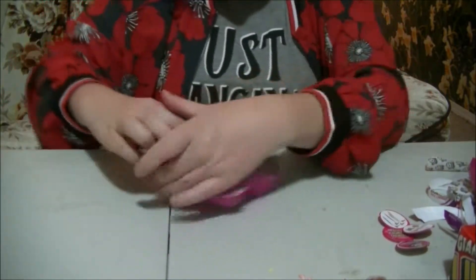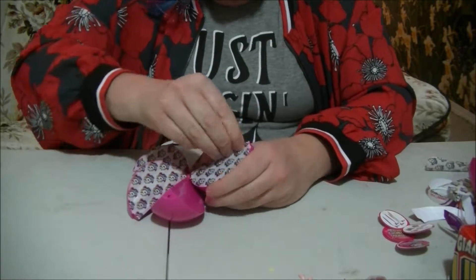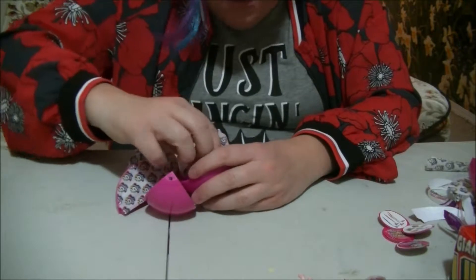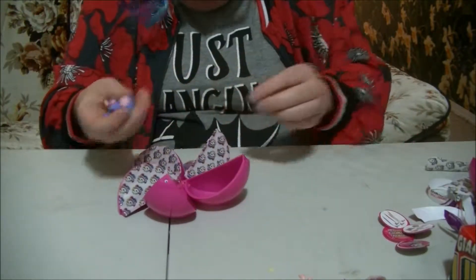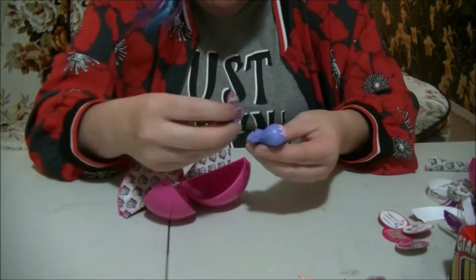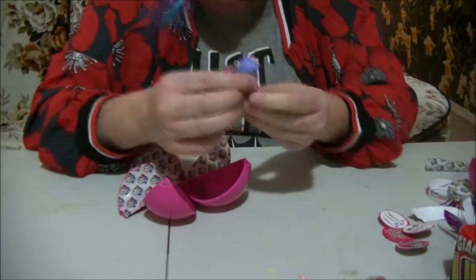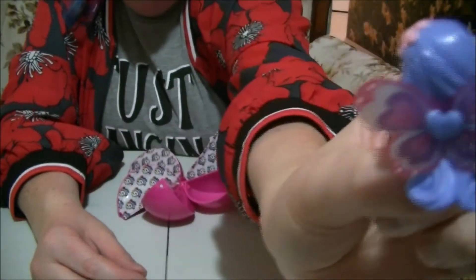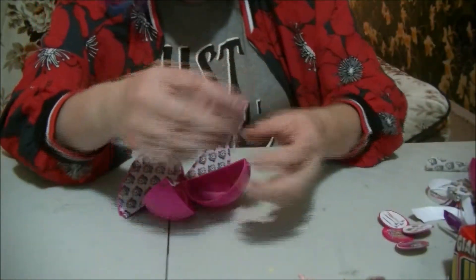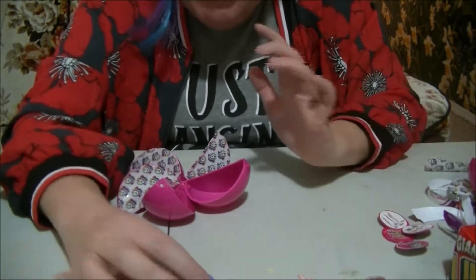Okay! Next one is this one right here. Another girl. Another fairy. This one has purple hair and a purple dress. Okay, there it is. Butterflies are her wings as well. Cute! She stands as well.